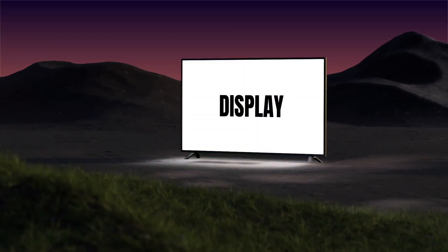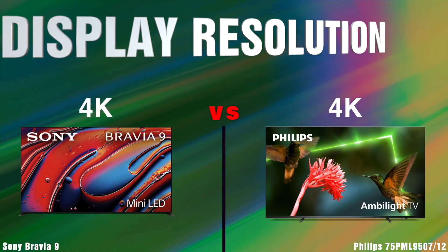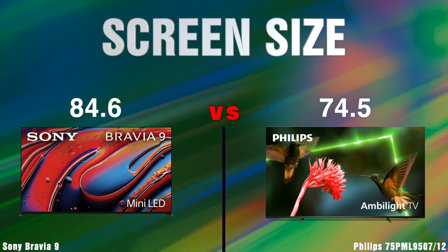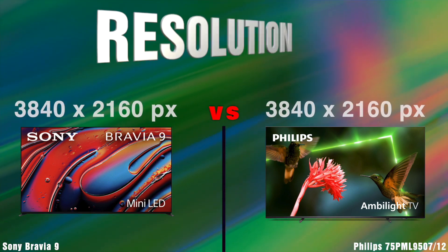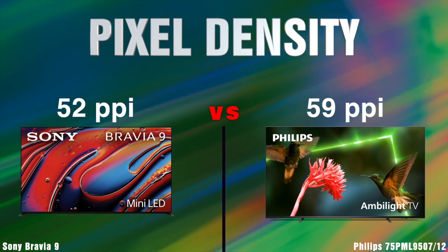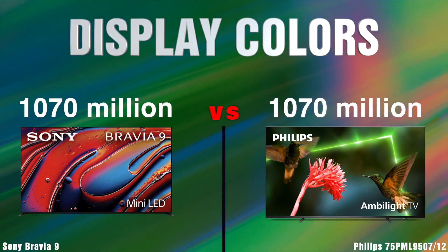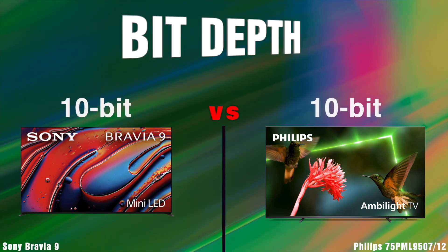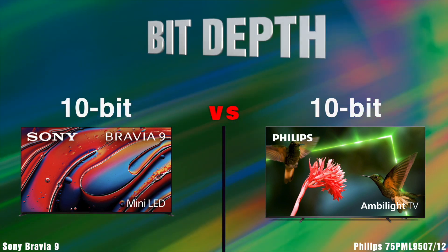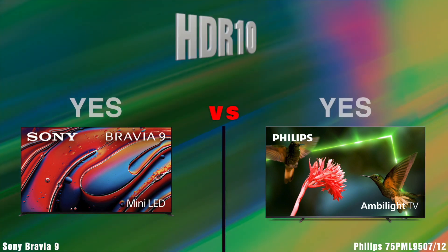Display. Display Type. Display Resolution. Screen Size. Resolution. Pixel Density. Display Colors. Bit Depth. Refresh Rate. HDR.